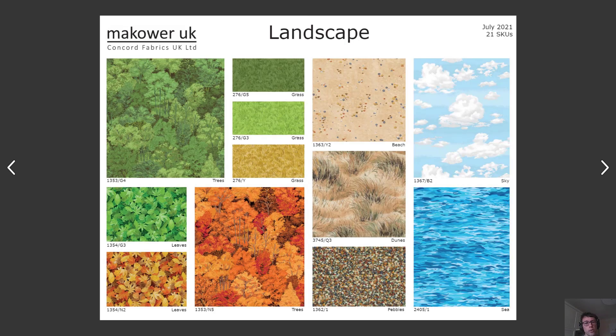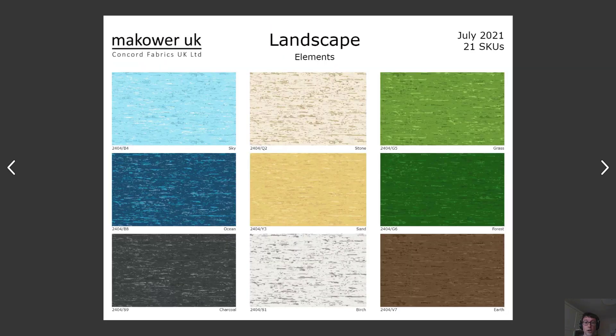One standby that we also need on our quilts are great landscape textures, and that's what McHour has come up with this year. They've updated the colors of some of their landscapes and added some new elements. As you can see here, they've got this great texture called Elements in nine colors — they go great with your water, sky, sand, and forest.